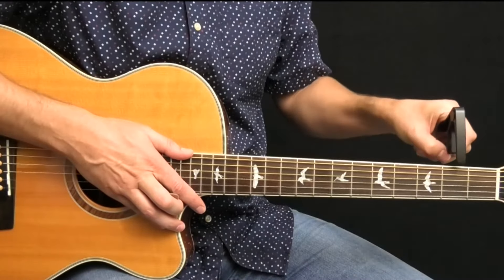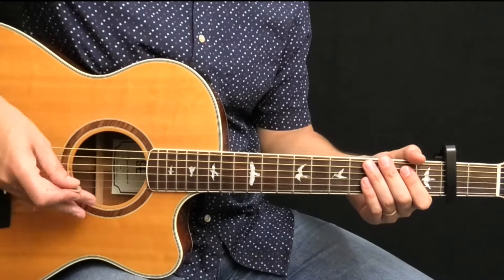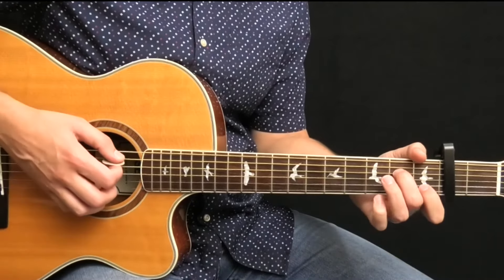To begin, place a capo at the second fret on your guitar, and then play as if you were in the key of G, using the chords E minor, G, D, and A minor 7.